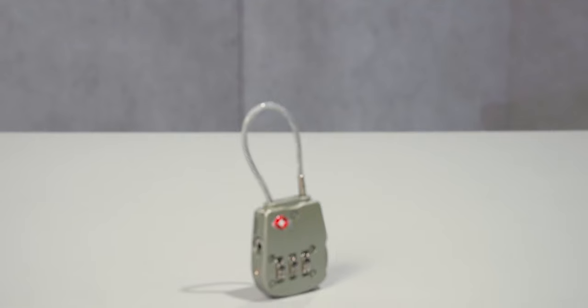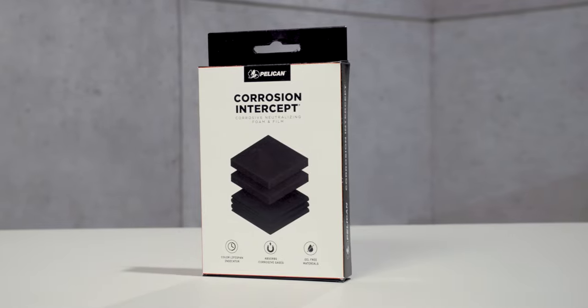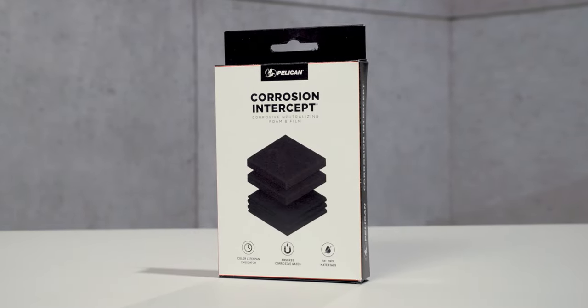Available accessories include our TSA locks and desiccant gel to absorb humidity inside the case, and our new corrosion intercept material that stops rust before it can start.